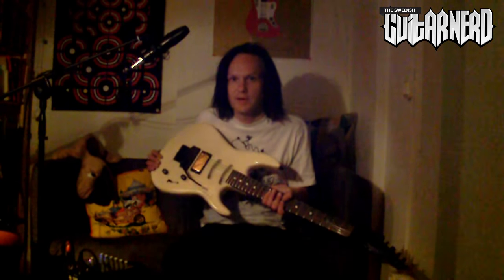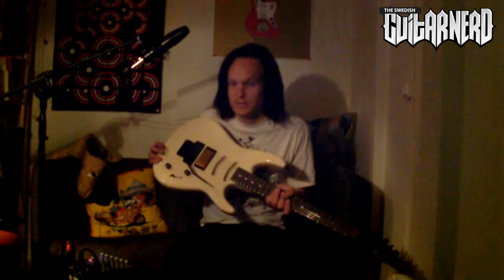I've installed the EMG 81, and here's how it sounds with a clean sound.